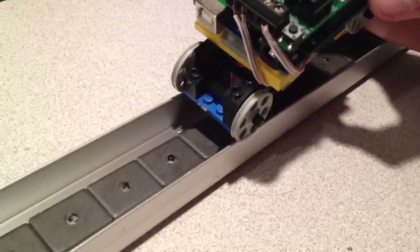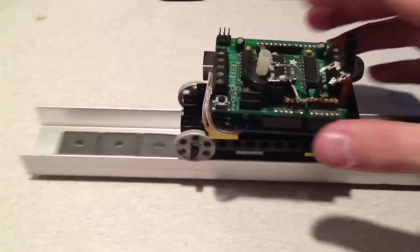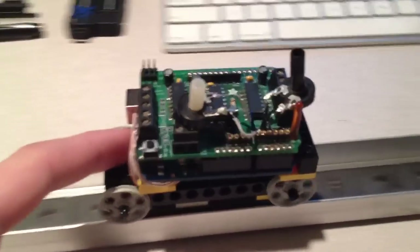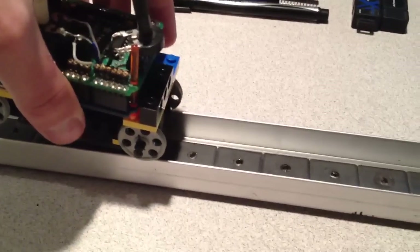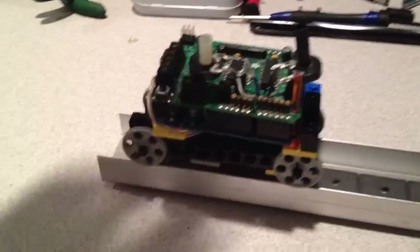As it turns out, the cart fits perfectly on the U-channel and rolls pretty nicely. The magnets do grip the bolts in the solenoids and it does slow it down a little bit. That is a bit of an issue as they cannot properly repel the magnets in the track for full power moving forward, so I get a lot of jerky motion out of it.